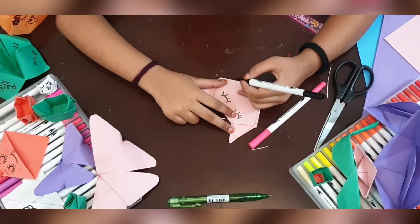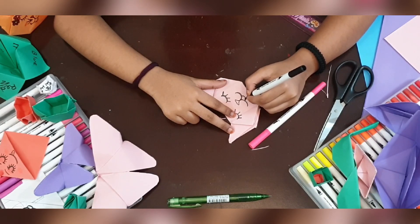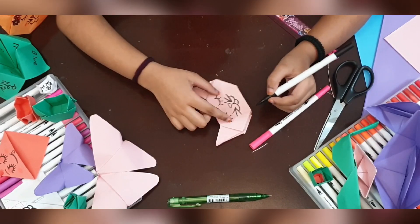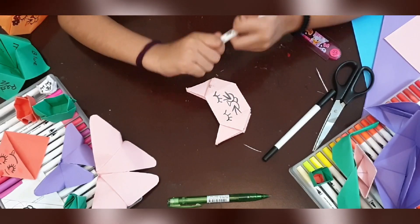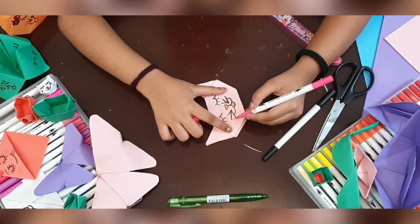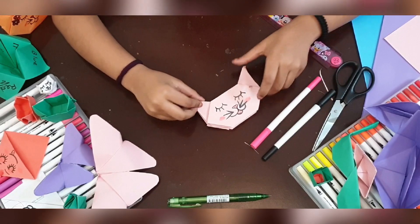Now I am going to draw the nose and her mouth. Now I am going to draw the whiskers. Now I am going to take this hot pink and color it up, and I am going to give some cute blushes. So I am done.